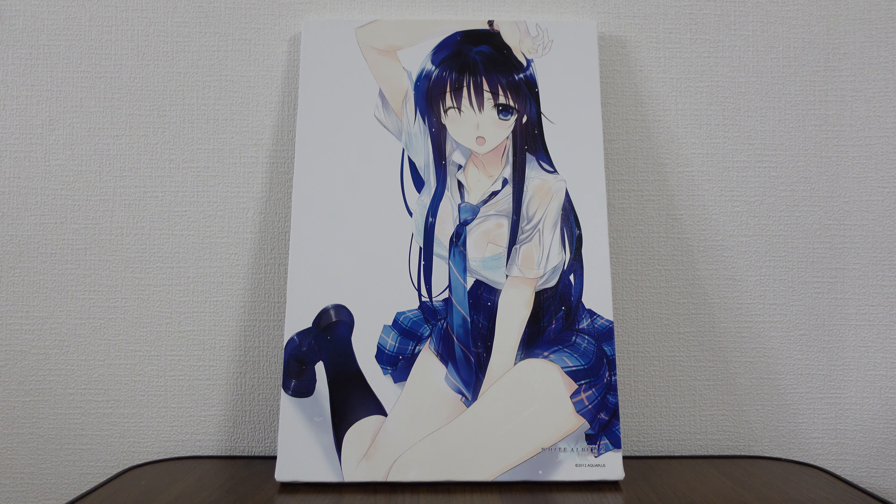This is the larger canvas board series. We have Kazusa. You've probably seen this art before — it's been used on different posters and tapestries as well, because Toranoana likes recycling this kind of merchandise art. This doesn't appear officially in the game, and yet it's on so much of their merchandise.